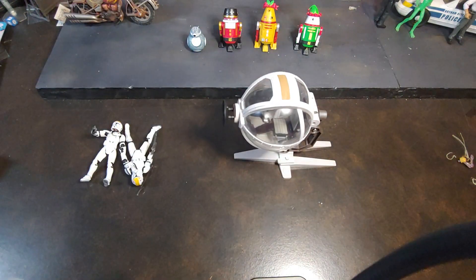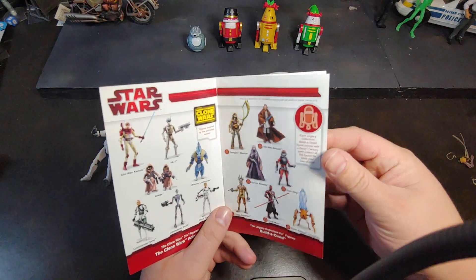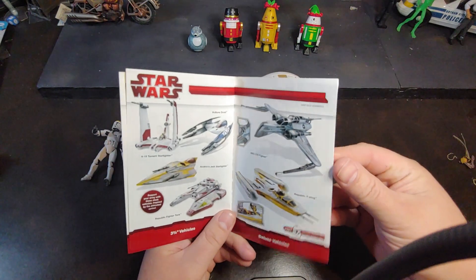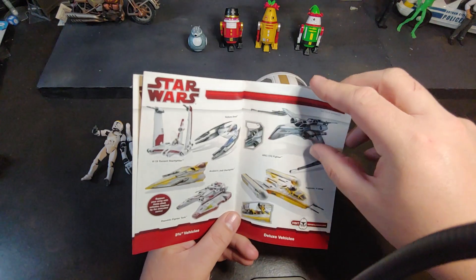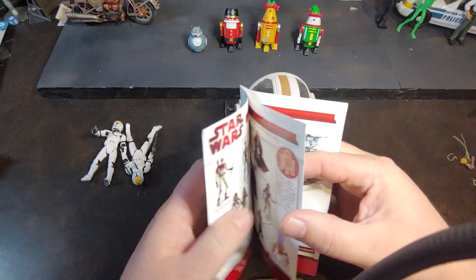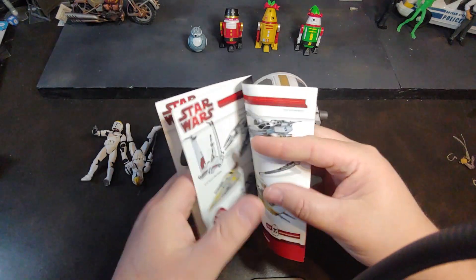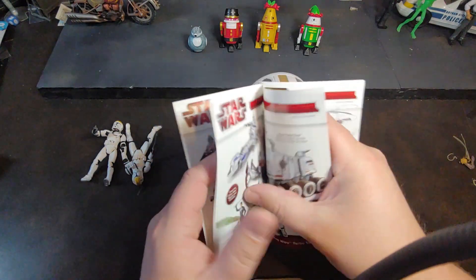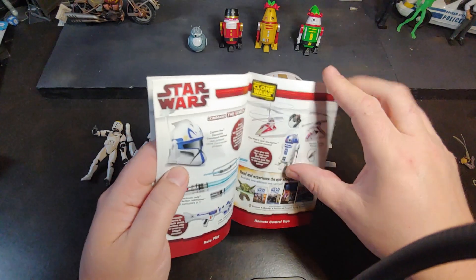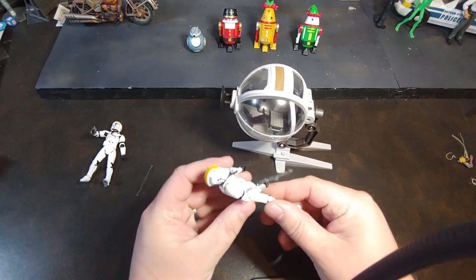Right there we have that battle pod that fits down. Oh, we have a cool little booklet here — it's an old school toy catalog! It talks about the Build-A-Droid and some of the other vehicles that come out in the Clone Wars series. I miss toy catalogs like this. These were always super fun just to go through. As a younger kid, G.I. Joe would come with a lot of this stuff, and I remember always opening those catalogs and just daydreaming about getting some of those figures.